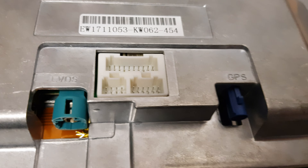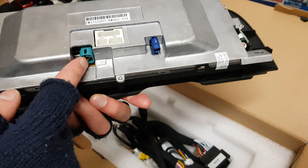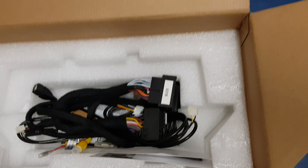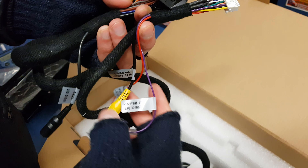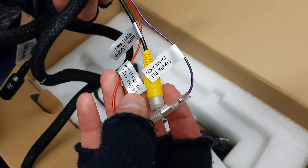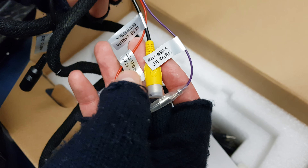Here we have the connector wire, GPS wire, original wire, and LVDS cable. We also have some wires to connect to the original wiring — this is the China wire, and this wire is for the rear camera and voltage.